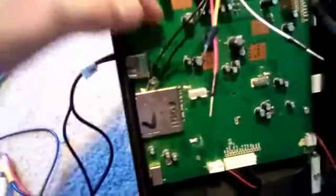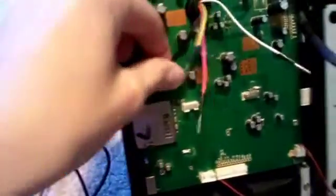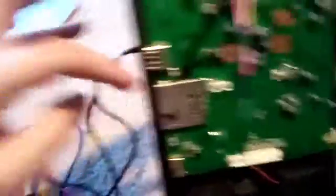For the ground, I just shoved it under the SD card slot because that's a good grounding place. I'm going to hot glue it later. That is what I've done so far.